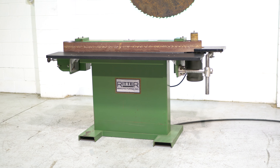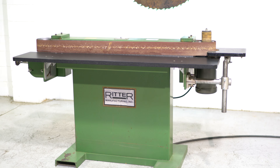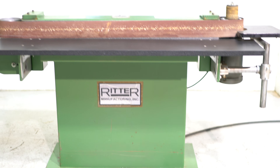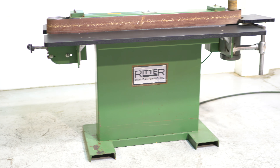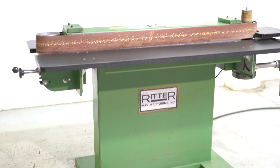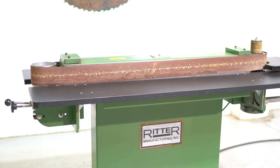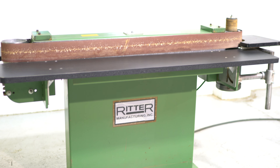This is a Ritter R703 Edge Sander, 4-inch capacity. It was originally brown and someone painted it green — actually, everything in his shop was green. Really good condition. It's powered by a 2-horsepower Balder 208-230/460-volt motor, currently wired 230 volts.